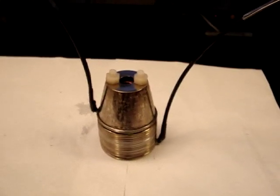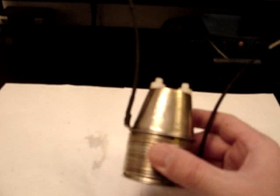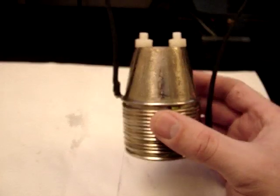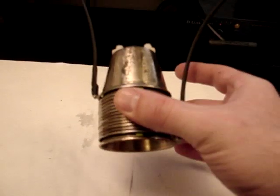Hello everyone! HHO for all here. This is the fully assembled Flip Cup HHO fuel cell. If you watched the tutorial on how to build the Flip Cup design, you would have seen this already.